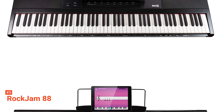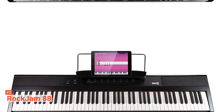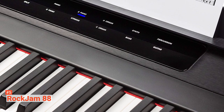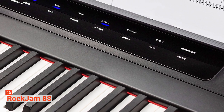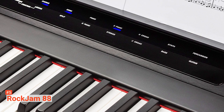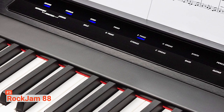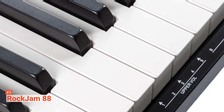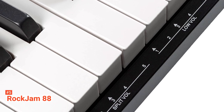Moreover, this digital piano has an LED light display that alerts the player which function is being used at the time of the performance. It has built-in stereo speakers that deliver a powerful 24 watts of sound. This keyboard also comes with a headphone input that will allow you to practice in private without disturbing others. There is a USB input too, so you can play your audio files and play along to your favorite tracks.